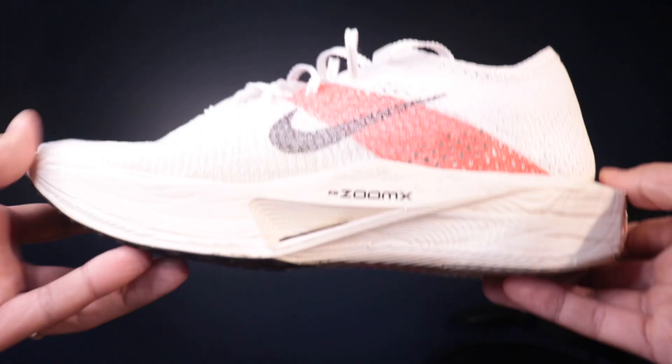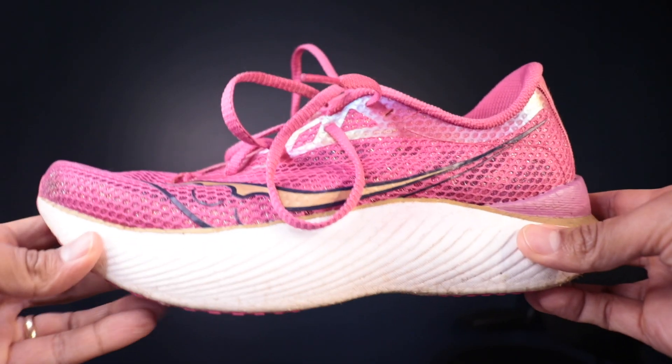So there you go, guys — those are my thoughts on the AlphaFly 3. Let me know what you want to know next about the shoe, give me some example workouts you want to see me do in it, and let me know what you want to see me compare it to. I've got the Vaporfly 2, the Vaporfly 3, the Saucony Endorphin Pro 3, and the Adidas Takumi Sen. Let me know what you want to see. Thanks for watching — I'll be back tomorrow with another video.